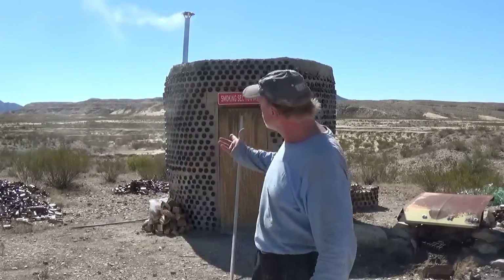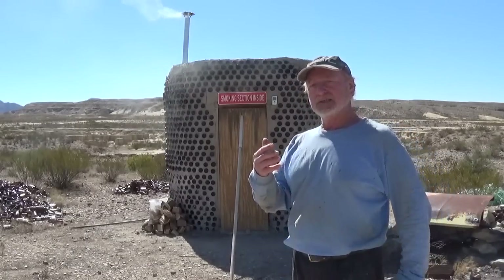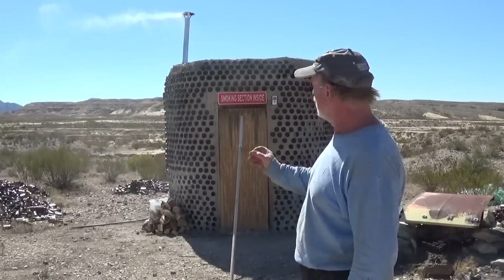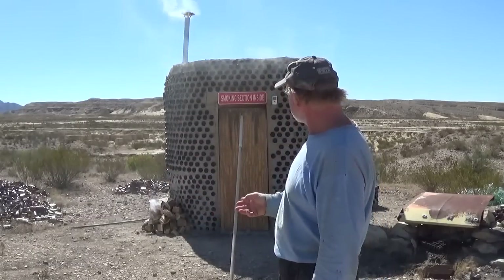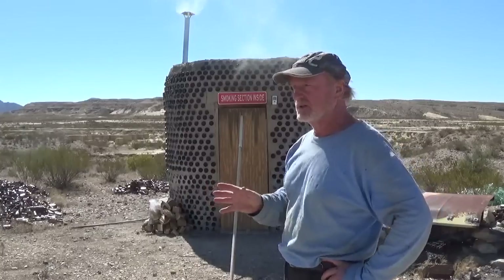Hi everybody, it's Robert Earl out here at the Eco Ranch in far west Texas. I'm checking out the smoker today — this is the day after the video where I showed the smoker completed. Today I actually put in all the meat we had in cure and some sausages. We're doing a hot smoke right now, running at 162 degrees — right around where I want to be, 160 to 170 degrees. I've got something in the neighborhood of 70 pounds of meats in there.